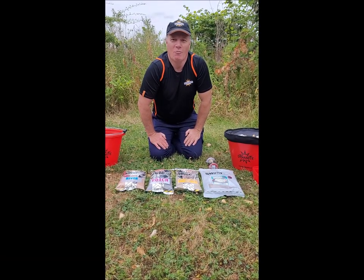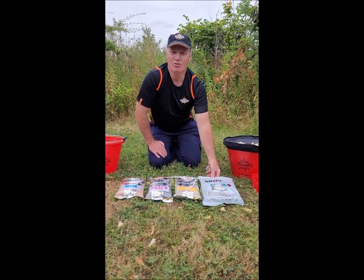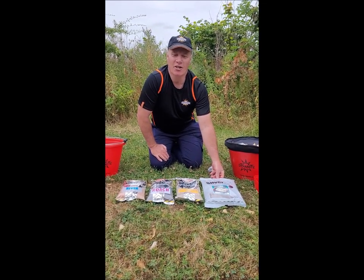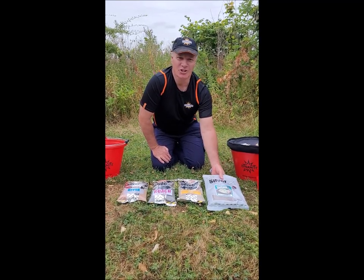Hi, my name is Kelvin Tallit and I'm one of the anglers here at Dynamite. Today I'm going to talk you through some of the mixes I use through the early autumn months, and this will definitely help put some fish in your net.